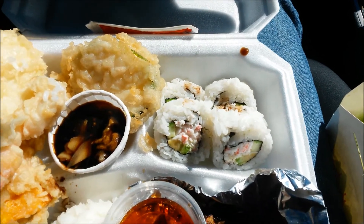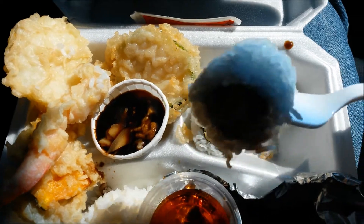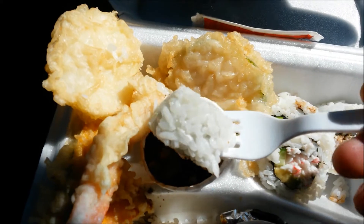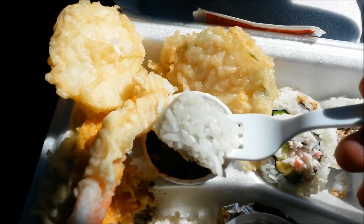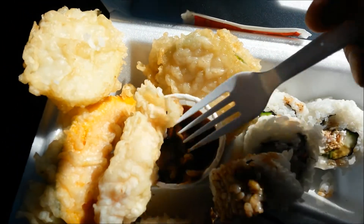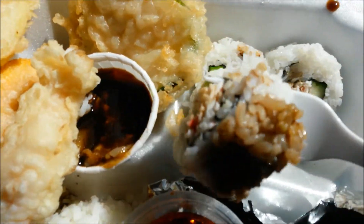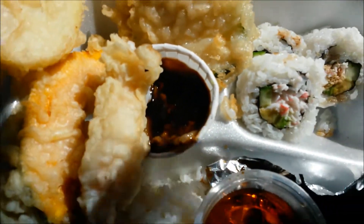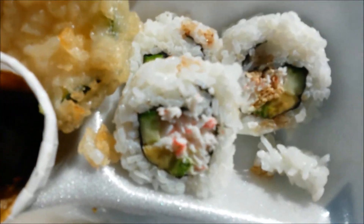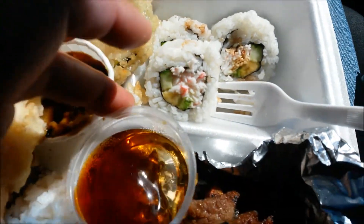I'll try one of these sushi rolls. The typical type of sushi roll ingredients. Some wasabi, which is very good for the health, mixed with soy sauce. Actually I need more wasabi in here — I love wasabi, clears out the sinuses. Good stuff. Yeah, these are some pretty big nice sushi. Hit the spot.